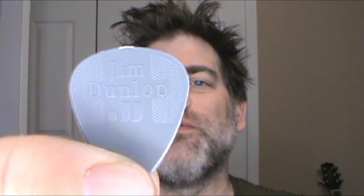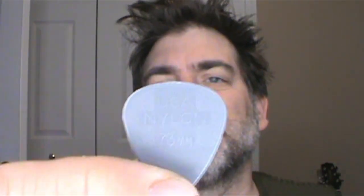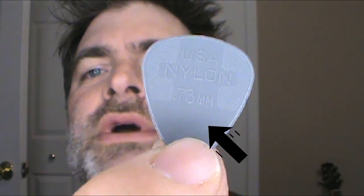They're sturdy, and there are different gauges, so be aware that when you buy a Jim Dunlop guitar pick, there are different gauges. If you turn it over, you'll see the gauge there — this is .73. There are different sizes, so you've got to make that decision on your own, whichever you feel most comfortable with. The guitar pick I use most with my acoustic is the Jim Dunlop .73 millimeters.